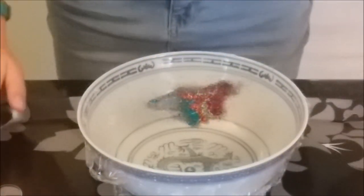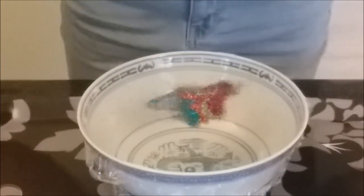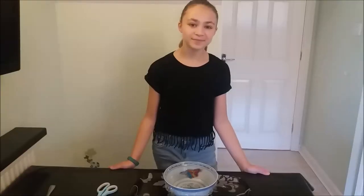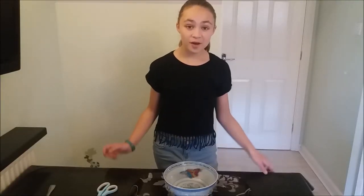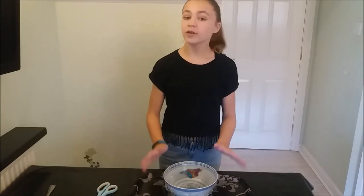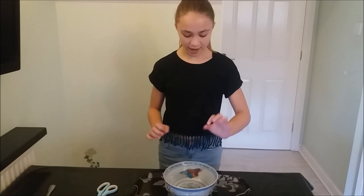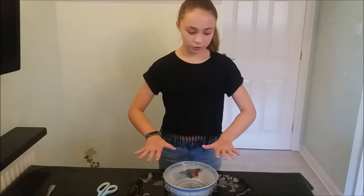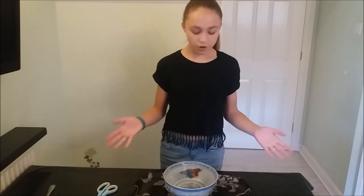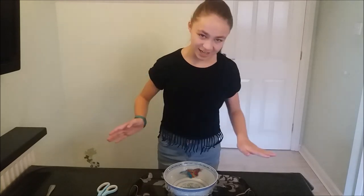So this worked really, really well with the glitter. My sound waves made the cling film vibrate, and with anything that is on top of it, it moved. So the pearls didn't work very well because they are big and heavy. The stars worked okay and the glitter went crazy.